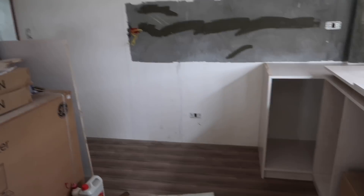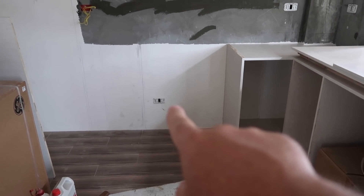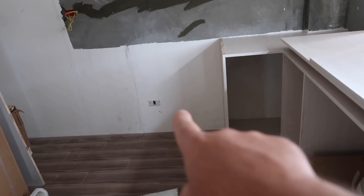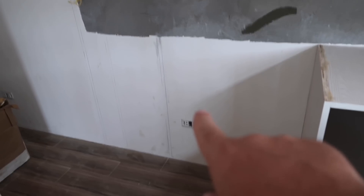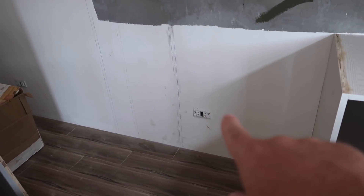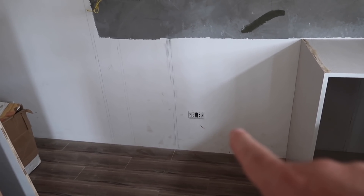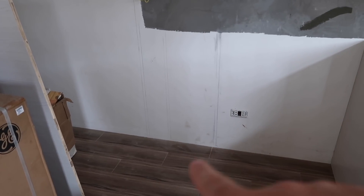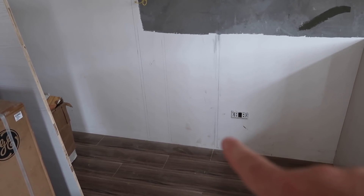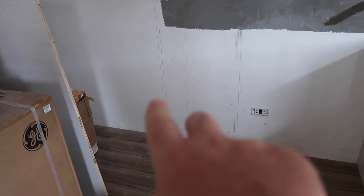He has it laid out so our stove is going to go right in here. That's the power outlet for the stove, but it's not the right connection, so he's going to have to change that outlet - we don't need a single outlet there. Anyway, you can see the drawings right here - that's going to be another little countertop piece.